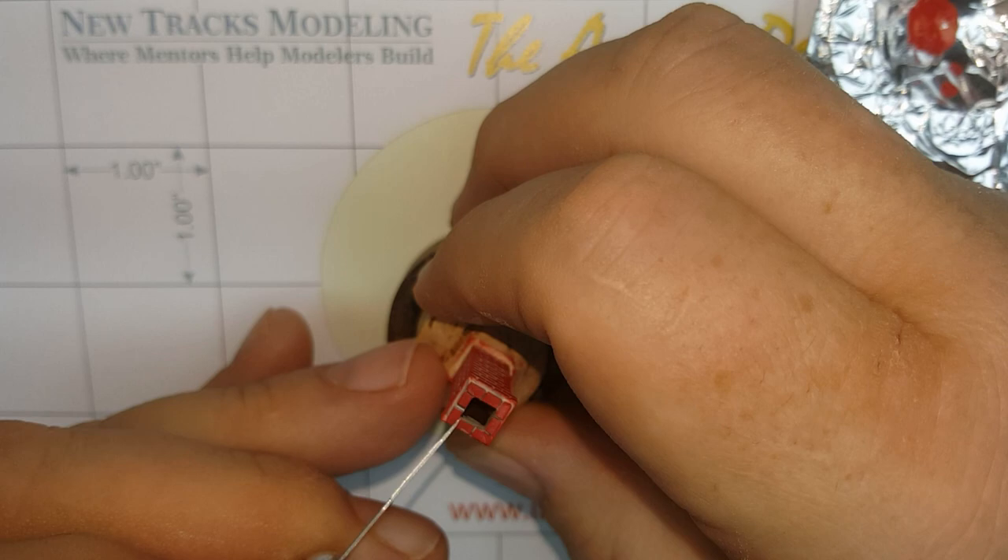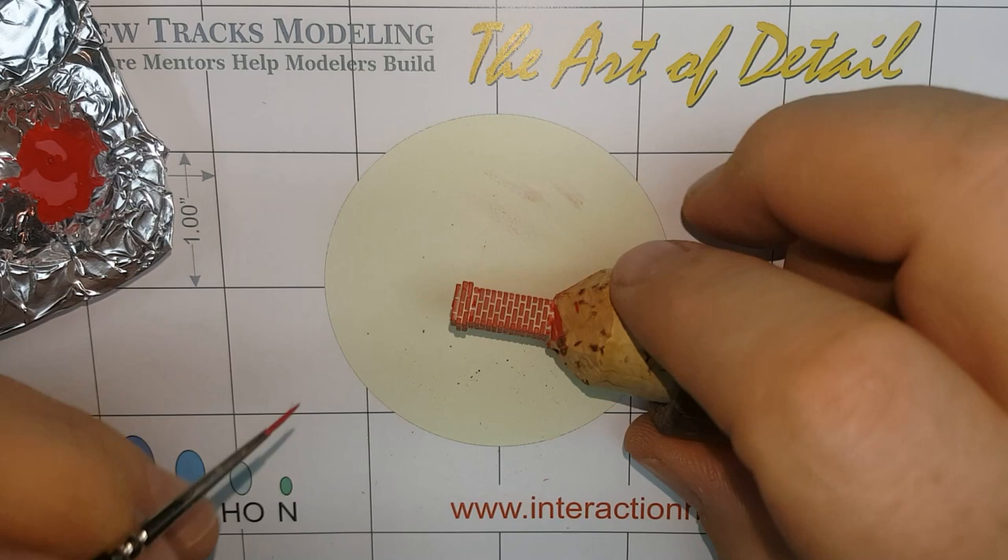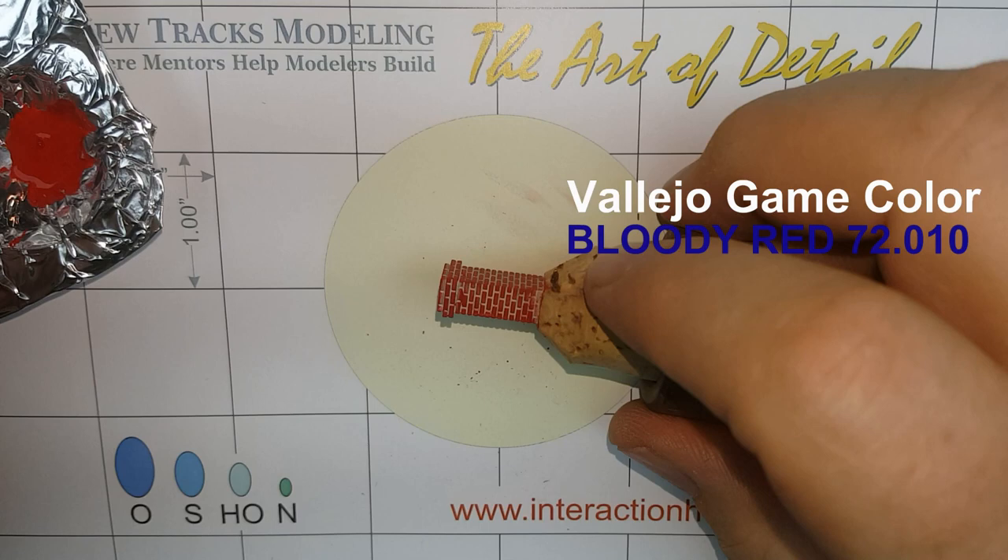Using the same shade of red paint, touch up any of your bricks that may have been missed by the sponge. Use additional shades of red or brown to paint a few individual bricks on each face of the chimney. This will make the chimney pop with realism.